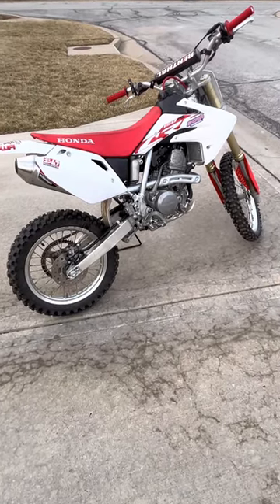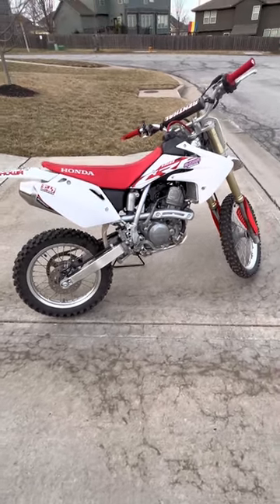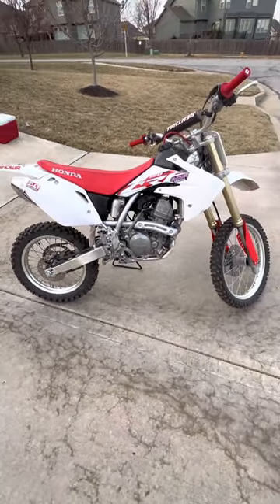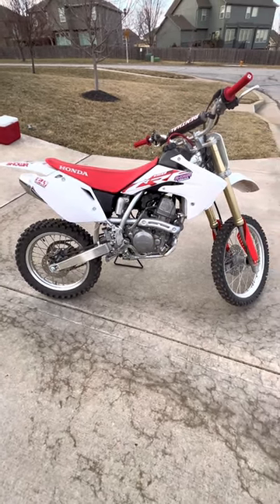Hey everyone, welcome to a new video. This is everything you need to know about a Honda 150R in three minutes. I bought this bike used — it's a 2018 model, but there haven't been any big changes to this bike in about 12 to 15 years.